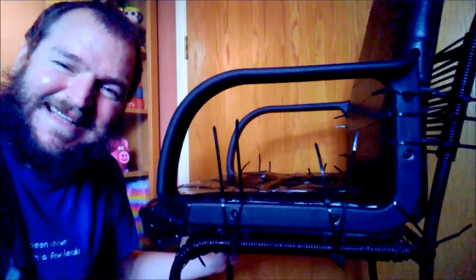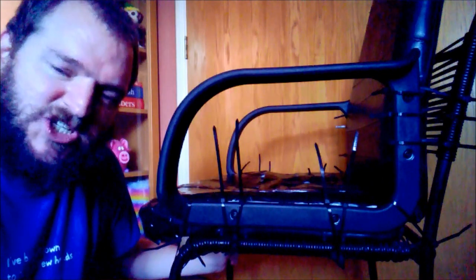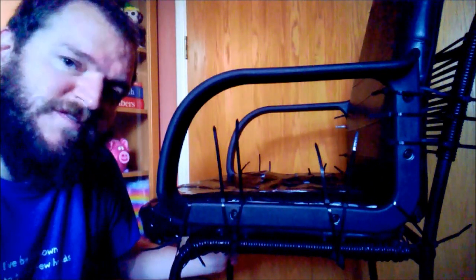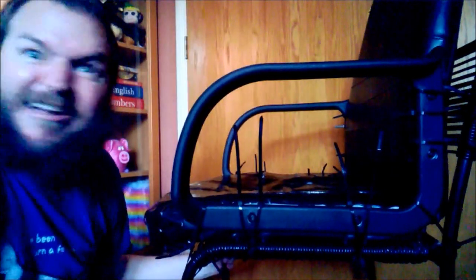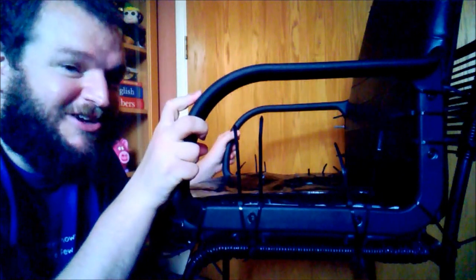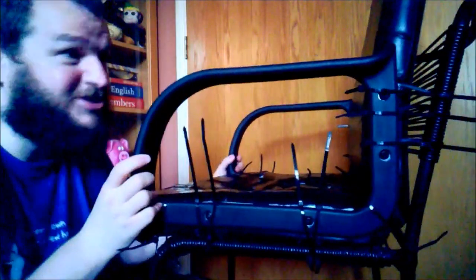Ta-da! I zip-tied it to the emergency guest chair. If there are any emergency guests now, they'll have to stand or sit on the floor. I used zip ties and just married them together, like some sort of Frankenstein experiment. Strangely, it's exactly the correct height — amazing! I had to use some gaffer tape to redo the bottom of it because it's all worn away, since the chair was inherited when it was very old. I've only had it for about three years.